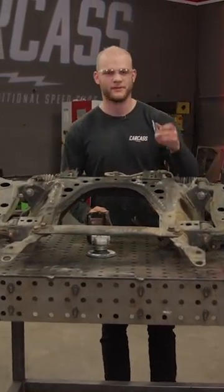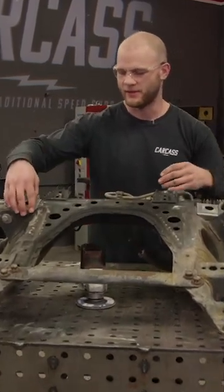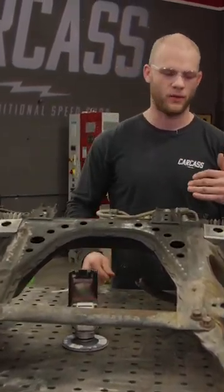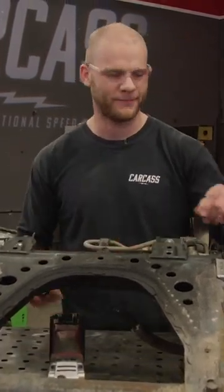To mitigate that issue before it happens, we have subframe reinforcements that will weld in. These are very common to use with guys that do HPDE or actually race in spec Miata. So I just have to prep the subframe, weld it, and then we'll move on.